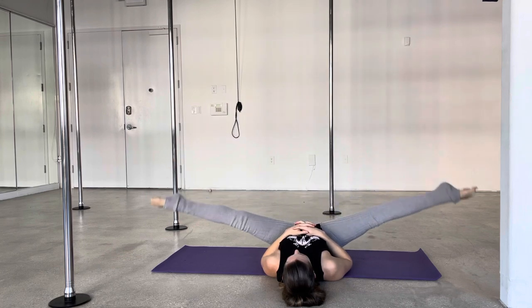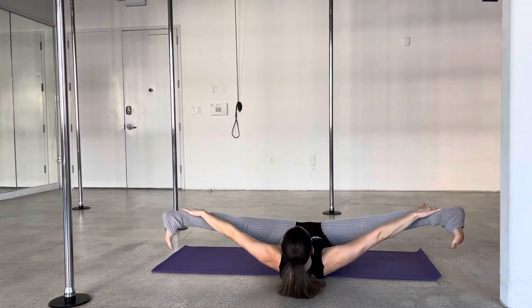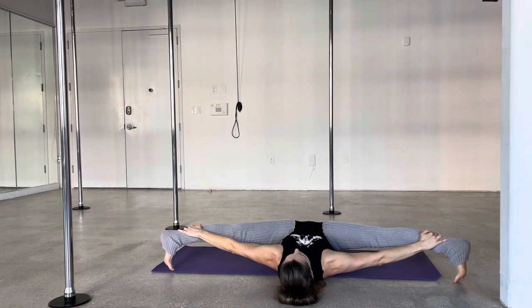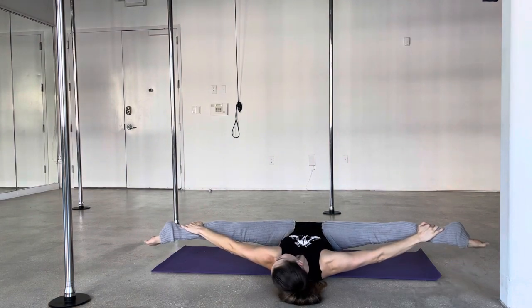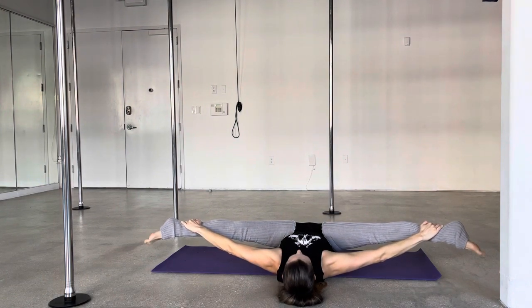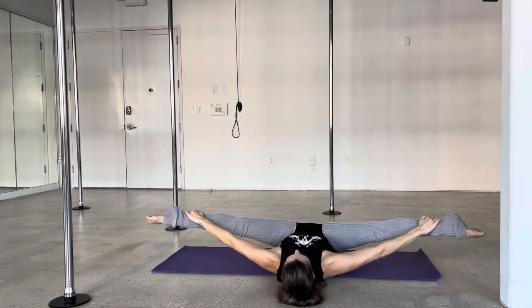And then we're going to do a little stretch here. Use your abs again to pull your legs down, then grab your legs for a little assisted stretch. I really like to flex and point and move back and forth — I especially like to flex my feet, I just feel like it's a better, deeper stretch.